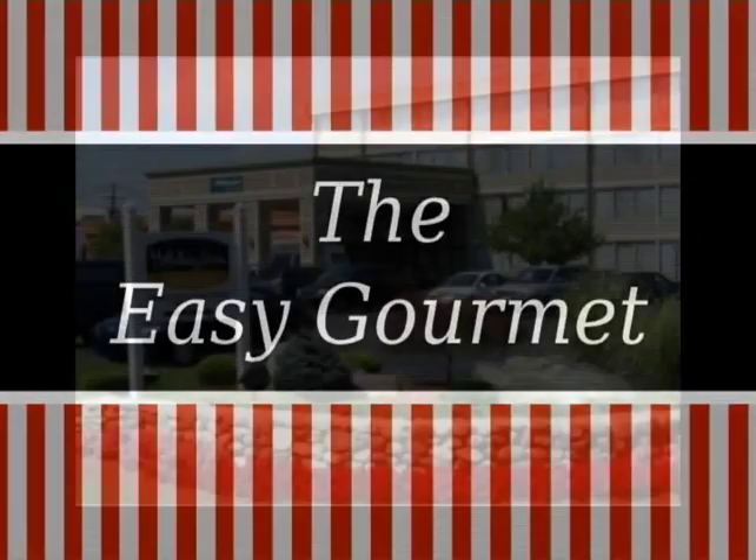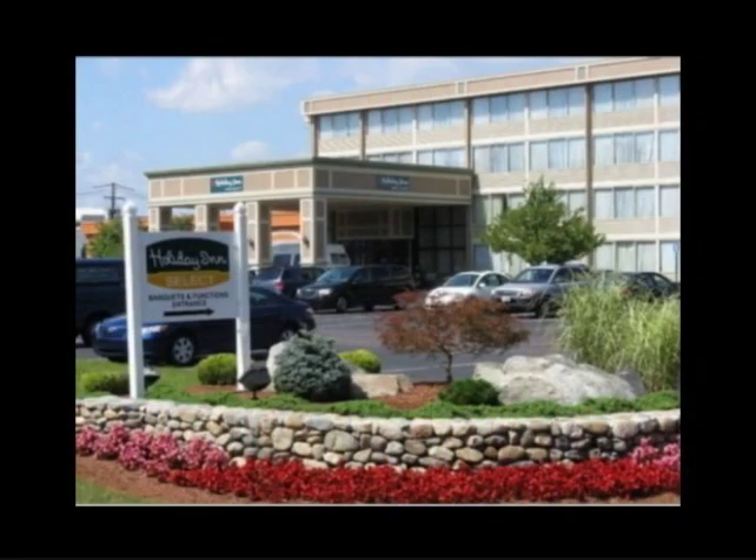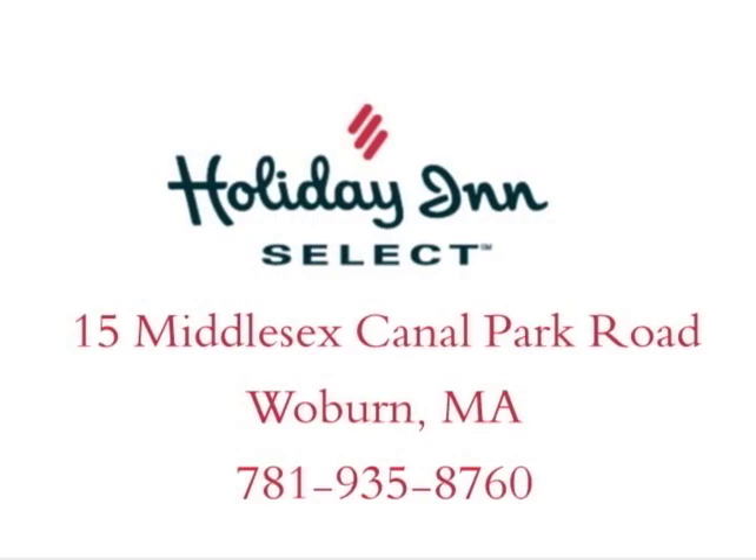The Easy Gourmet is sponsored by The Holiday Inn Select. Come visit us at 15 Middlesex Canal Park Road in Woburn.